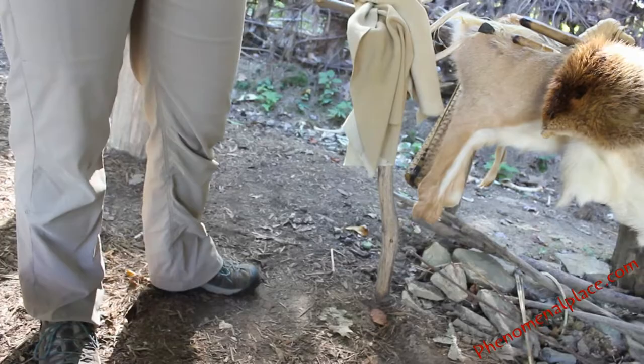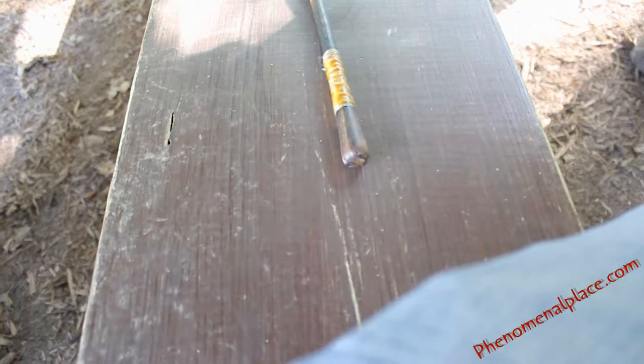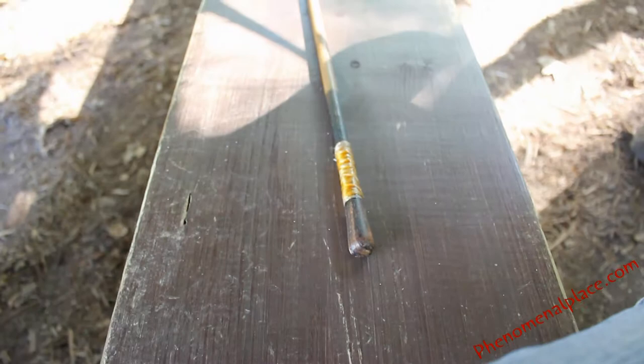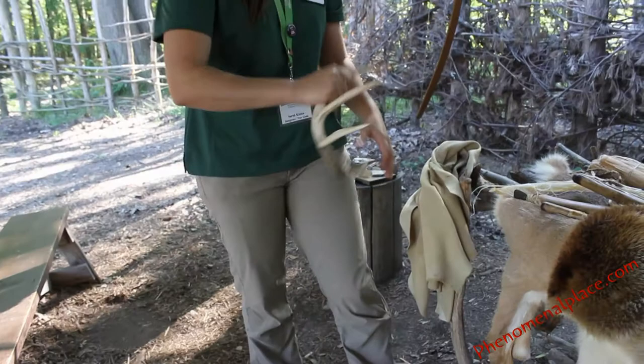And we have our blunt tip arrow, which is for stunning small game. Did they do that? Yes. You don't want to use a large arrow — you'd be ruining the pelt, and you could lose your arrowhead in the animal. So for something small like a rabbit, squirrel, or muskrat, the blunt tip would be used. And then this is used to chip at your flint.